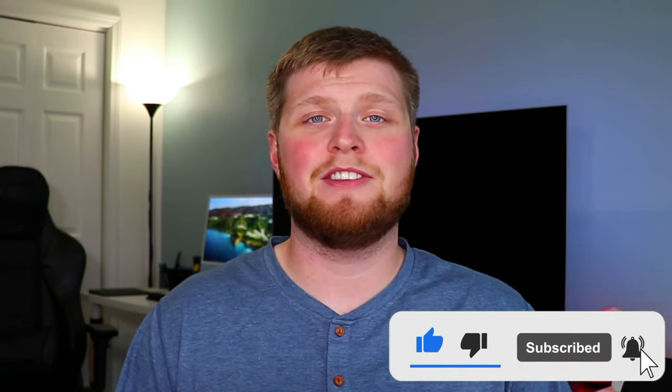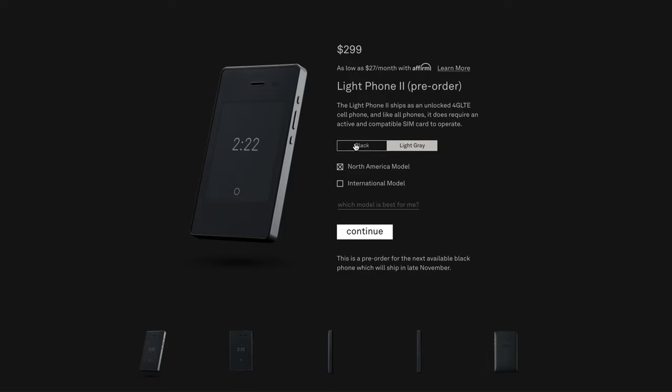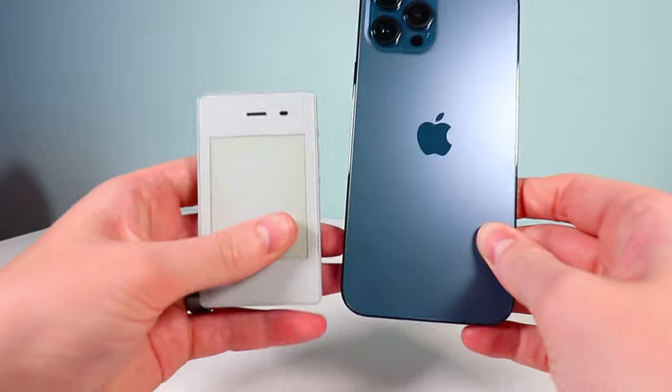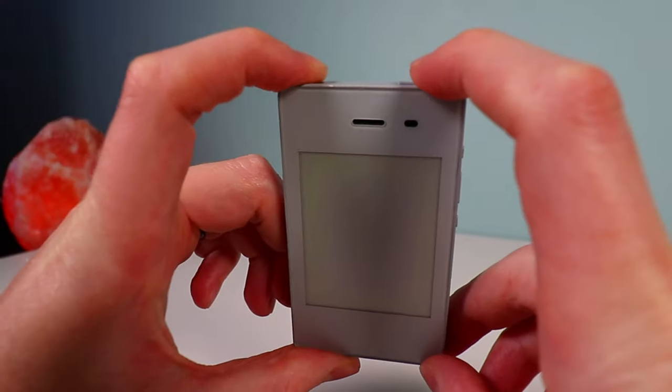The first thing I want to start with is just the overall specs of this phone and what it offers. If you decide to purchase this for $299 in the U.S., that's the North American model. They also sell an international model. It comes in black and light gray, which really just looks like black and white. It does ship with 4G LTE, although you won't be using the internet very much on this phone. Looking at this phone, you can tell right away it's not your traditional phone nowadays, and it also has a different screen than most phones.